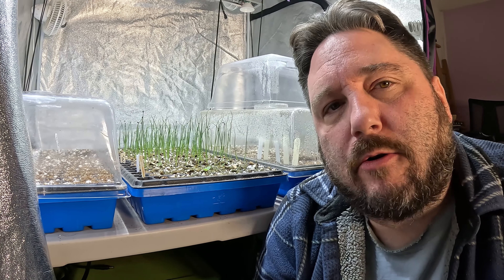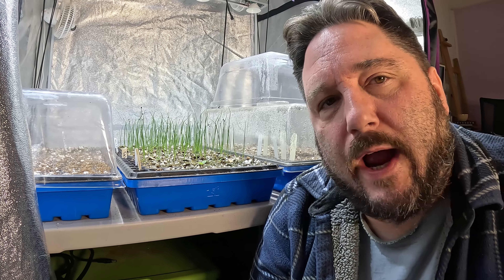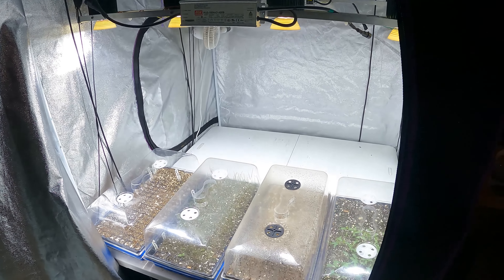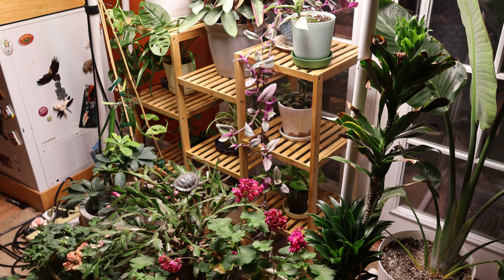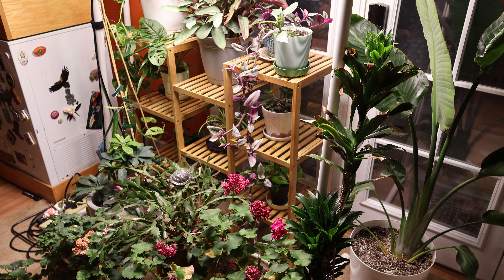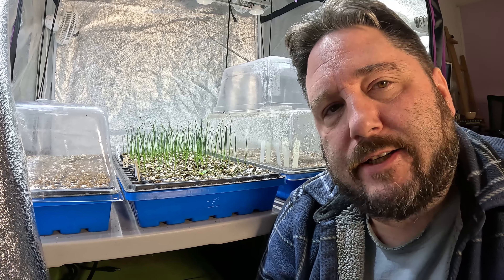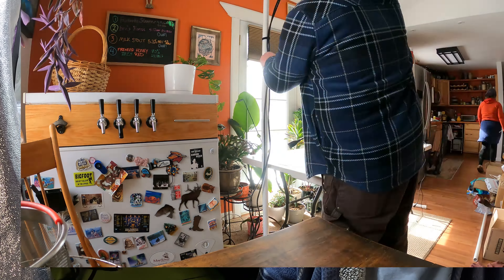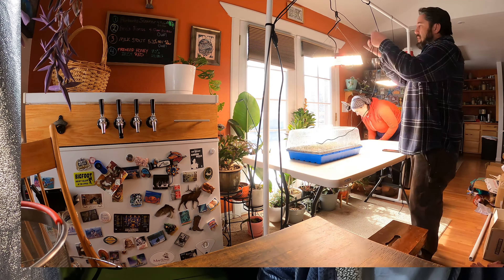Next, we're going to talk about our growing spaces. Growing spaces are very flexible in their design and there are a number of different ways to approach them. For us, we have a more permanent installation with a growing tent, like you see behind me. That really works for us because we have a number of different needs throughout the season, such as caring for indoor houseplants over the winter. But you can also use temporary and seasonal growing tables that you set up throughout the season as needed.